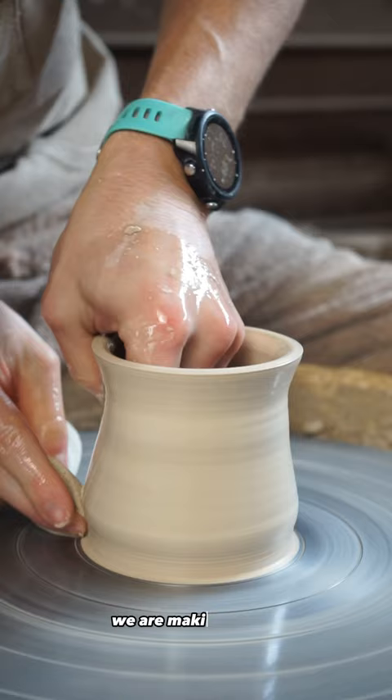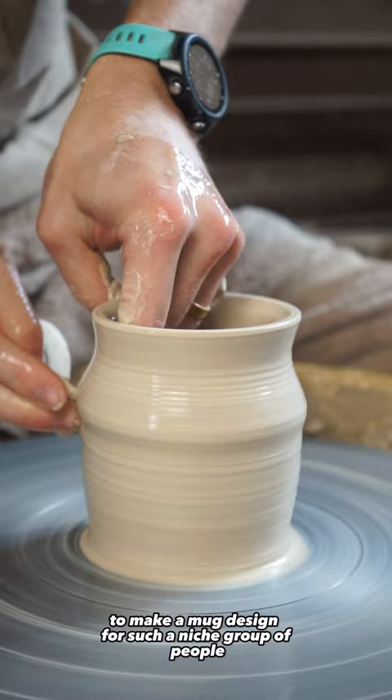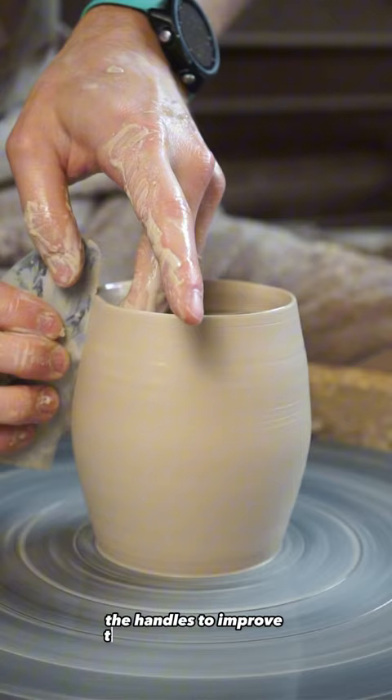We are making a mug designed for rock climbers. To make a mug designed for such a niche group of people, we are starting off with a normal mug body but then spending most of the time designing the handles to improve the grip strength of our outdoor loving friends.